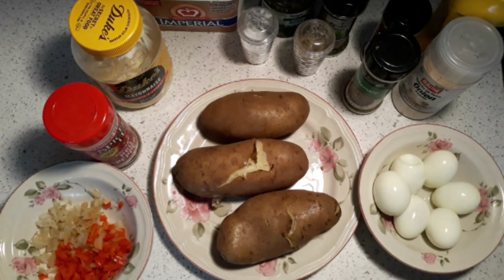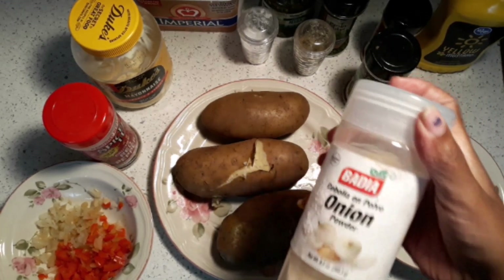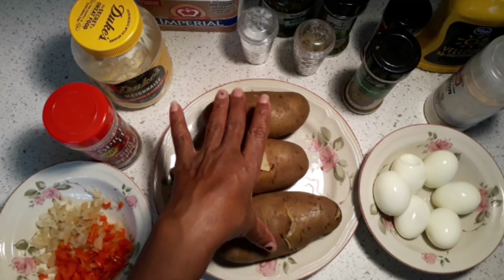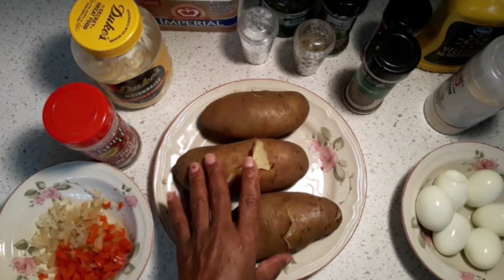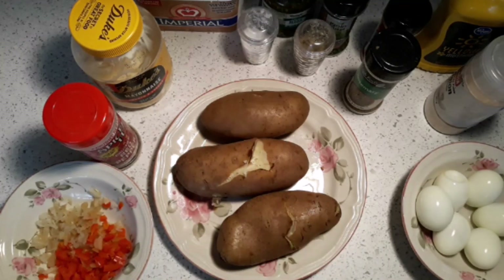I like to call my channel a home cooking channel where you see the regular products — not just a bowl with no name. For example, if you use an onion, I like to show you the onion package. So this is a regular potato salad, and in this video I'm going to show you how to do it. I'm going to use three medium-sized potatoes and six eggs.